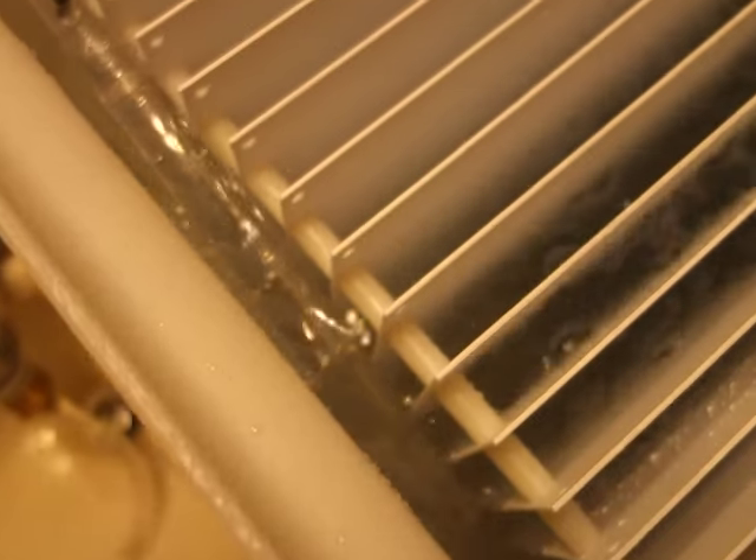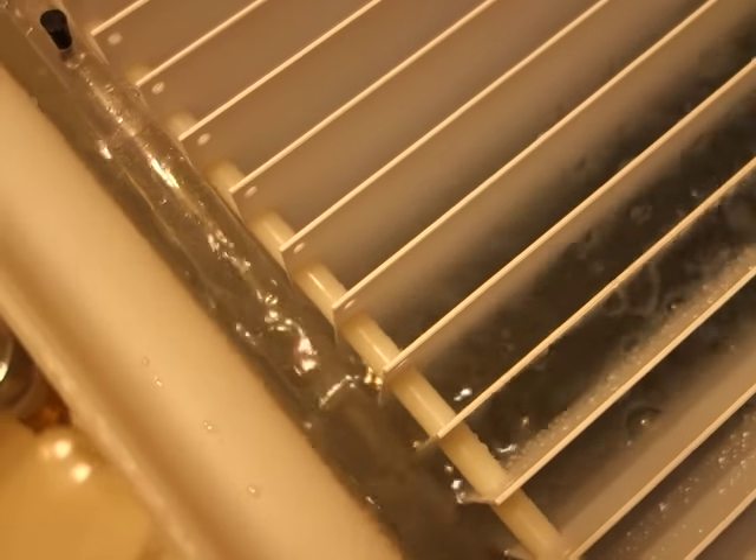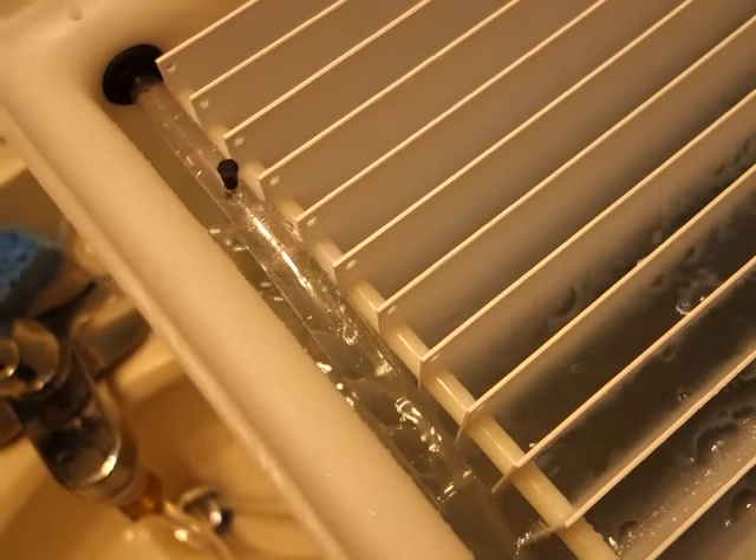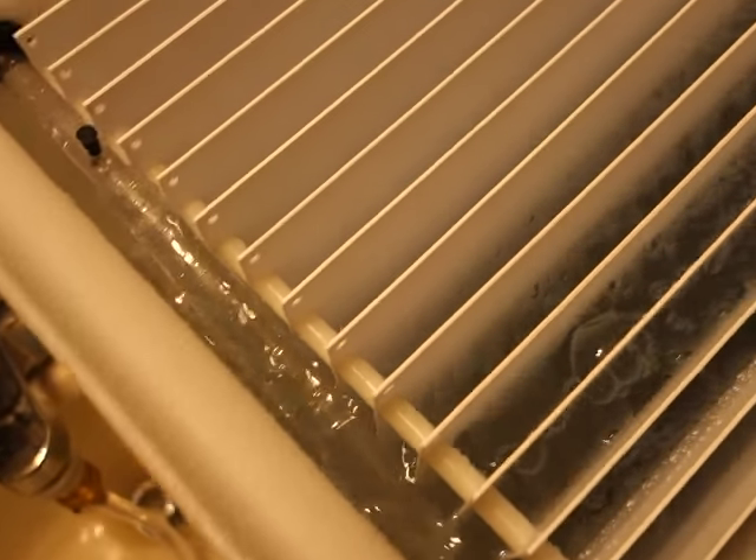You drop a print in here — I'm getting water on my lens — leave it in there for a little bit and it washes the print. There's a siphon hose here drawing water off the bottom of the vessel. The specific gravity of the fixer is greater than the specific gravity of water, so it tends to settle.